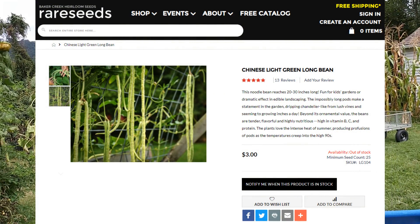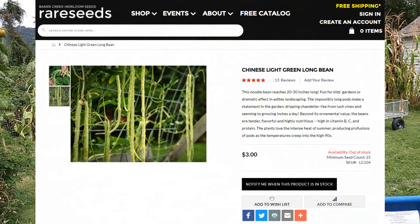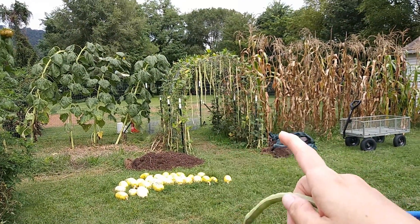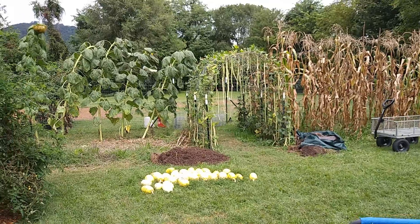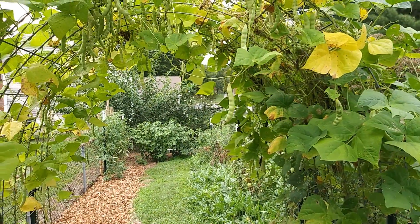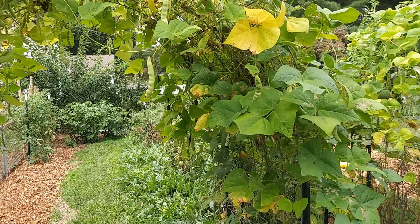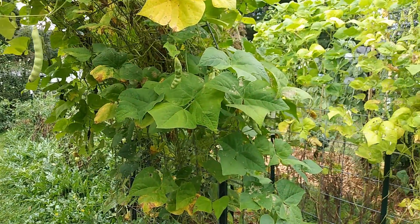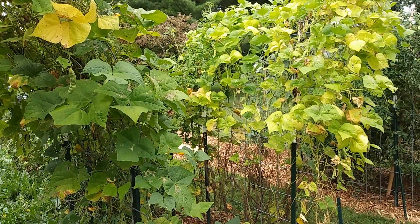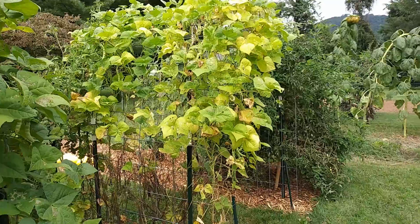So I don't know if we will plant these again next year. They are quite pretty and I love the flowers on them, and the hummingbirds love the vines, but I think we'll mainly grow the turkey craw beans just because they grow really well here. Their storage is really good and I can use them as a pinto bean once they're dried on the vine.